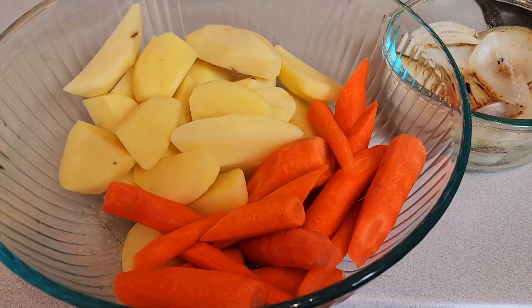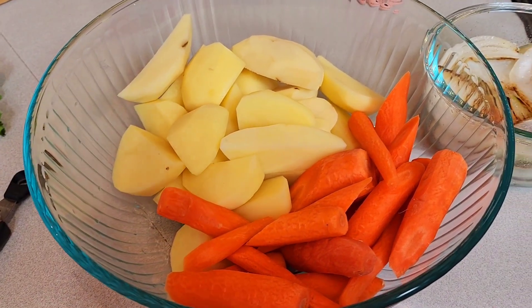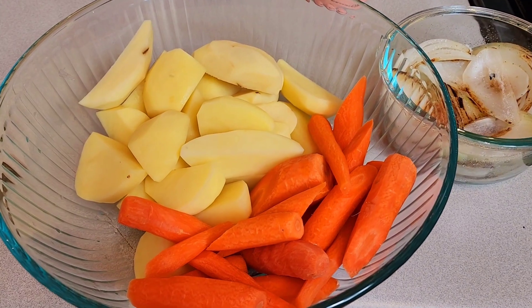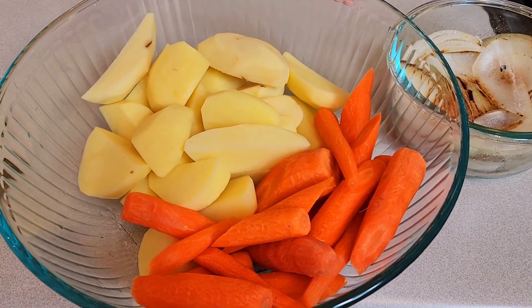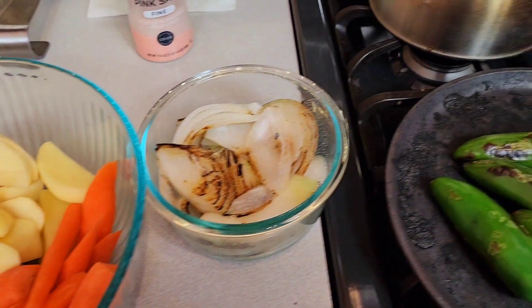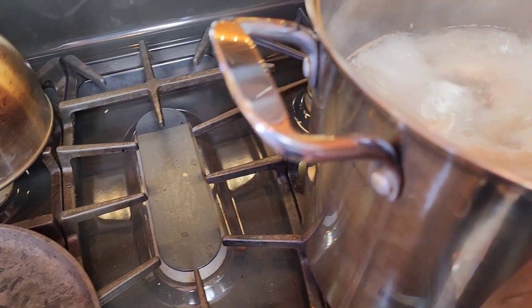My potatoes I basically just made them into wedges, and for the carrot — once that is done you can definitely put them in your chicken soup. It took about 15 to 20 minutes after the chicken is definitely boiling, as you can see right now.